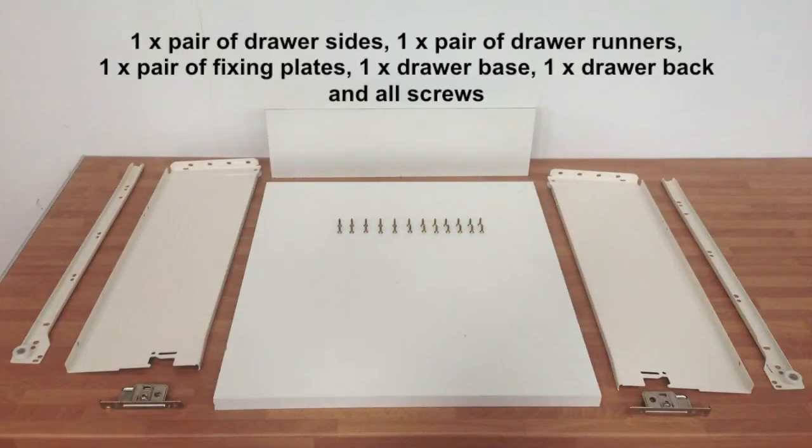When you order the Bloom Metabox Deep you should receive the following: one pair of drawer sides, one pair of drawer runners, one pair of fixing plates, one drawer base, one drawer back, and all screws.